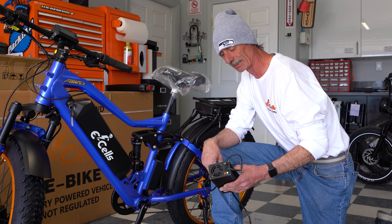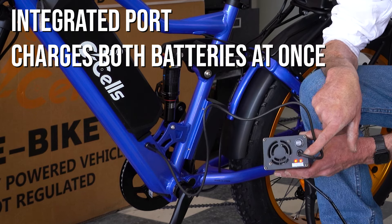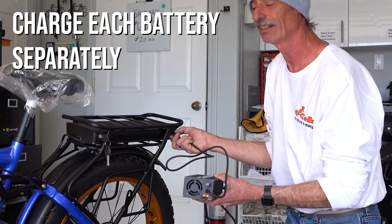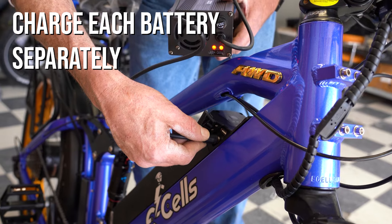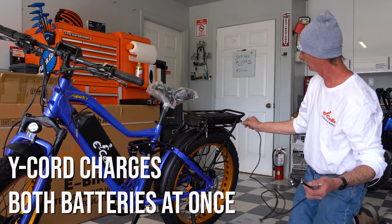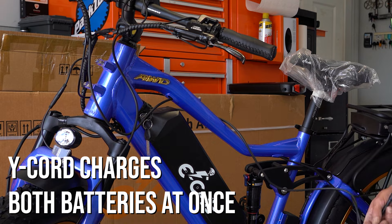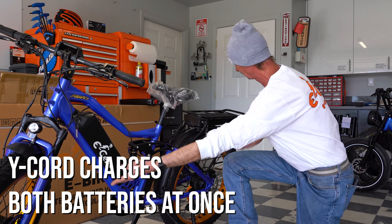There are a couple of different ways to plug your charger in. You can plug directly into the integrated port — the charger activates. You can plug directly into an individual battery — the charger activates. The charger shuts off when the battery reaches full power. You can plug directly into the front battery as well. Our last way of charging is via the Y-cord: plug the rear battery in just like plugging directly into the charger, plug the front battery in the same way, then take the Y-cord and hook the two together, charging both batteries simultaneously.